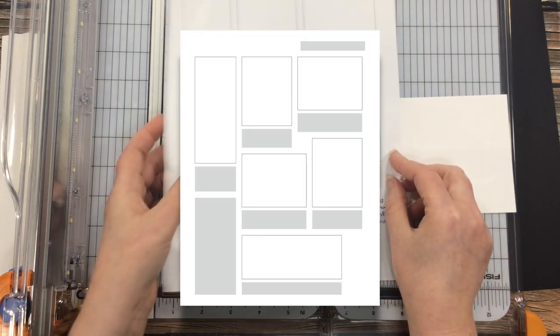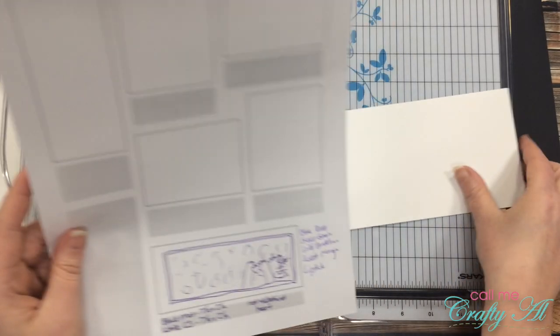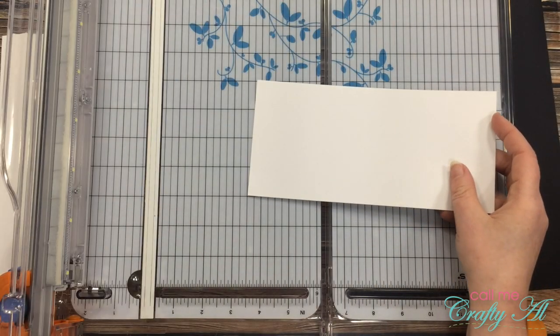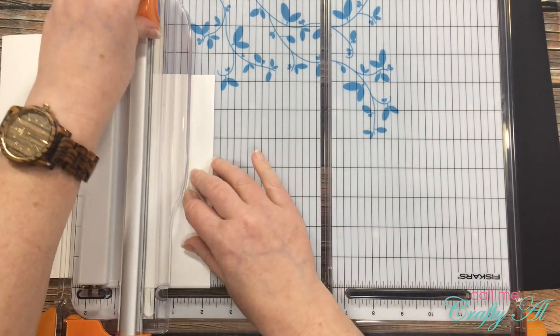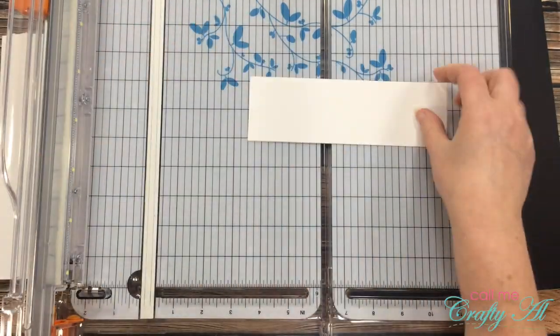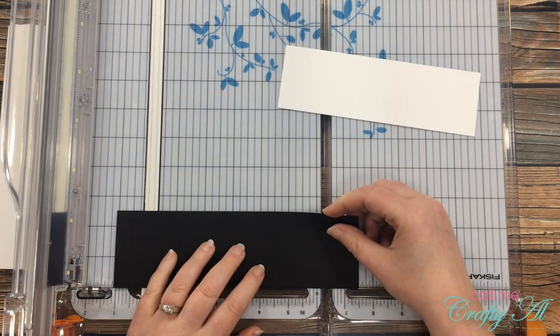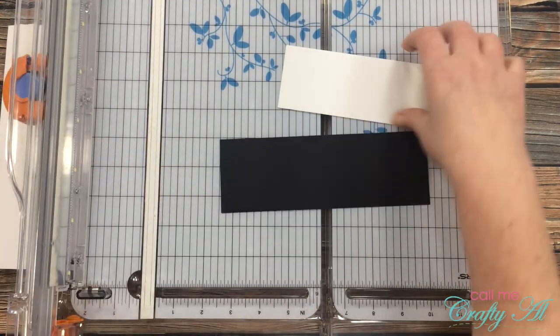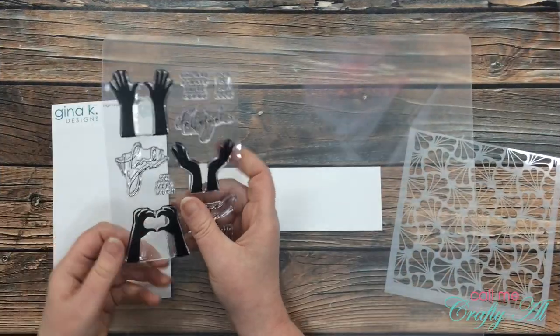I will link that video from Christina in the description box below. The piece of cardstock that I'm going to stamp and stencil on I cut down to two and a quarter by seven and a quarter, and then my black cardstock — which will be the mat for that piece — I cut down to two and a half by seven and a half.